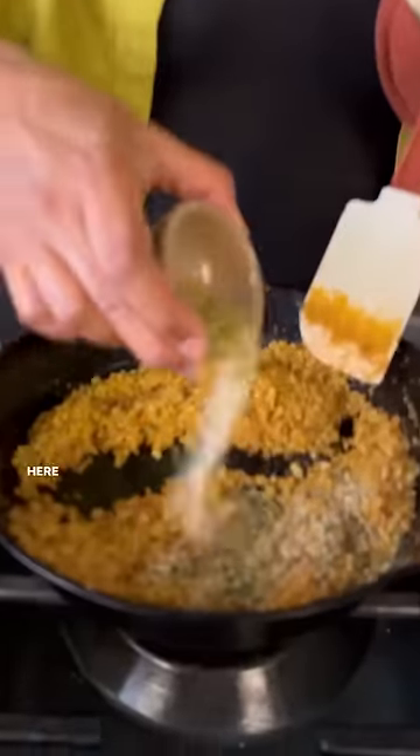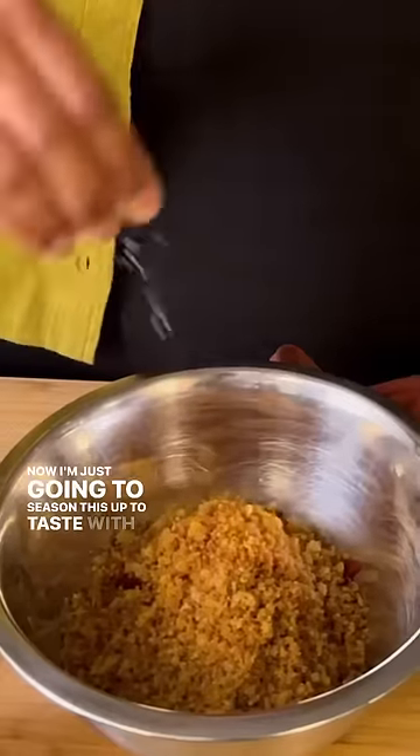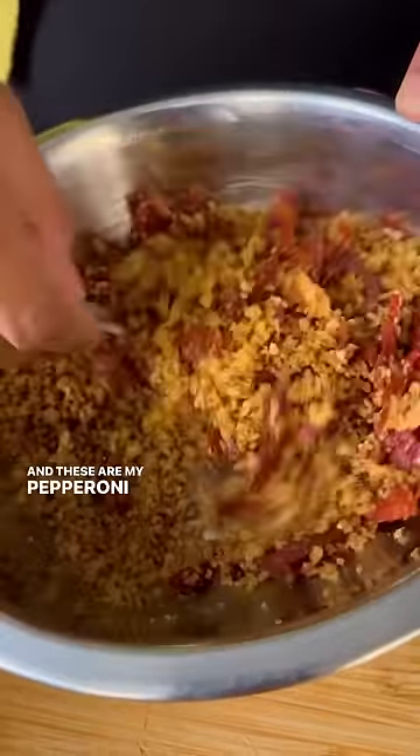To give it more pizza vibes I've got some garlic powder and oregano. Now I'm just gonna season this up to taste with a little bit of kosher salt and chili flake — and these are my pepperoni crumbs.